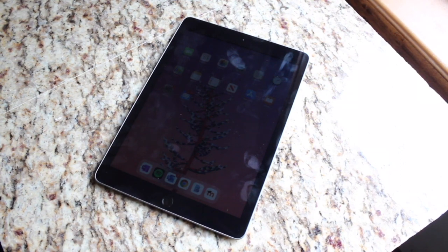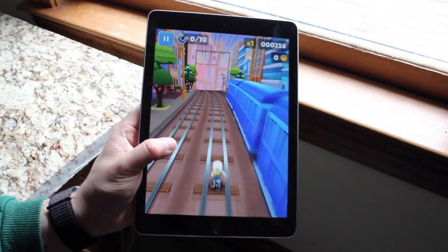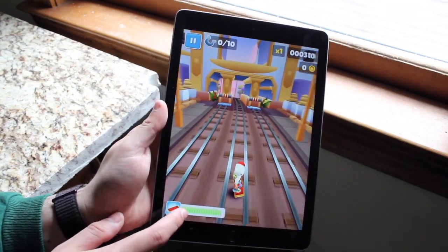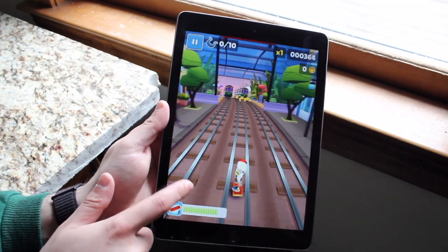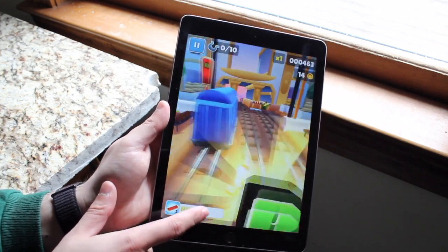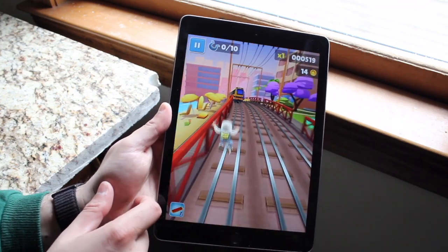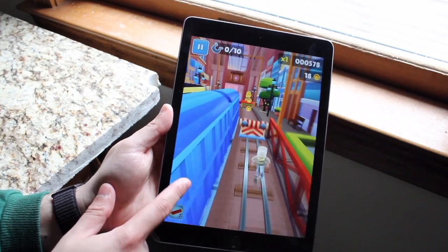On the bottom, you have Lightning ports on both and headphone jacks on both as well. On the back, you have aluminum backs on both of these iPads, which still look great. I've never felt like either iPad was super cheap — between these two, they kind of feel more similar than not, they both feel almost exactly the same. But the iPad 9 is probably the better way to go.